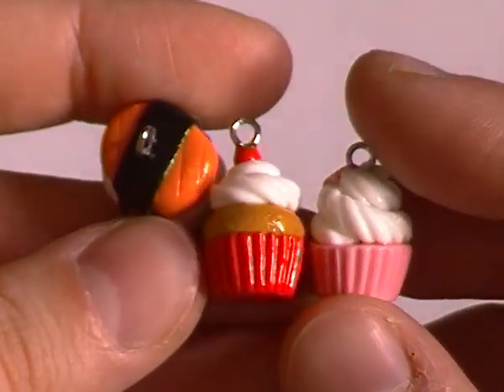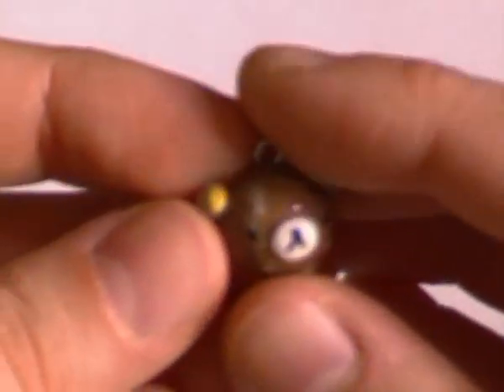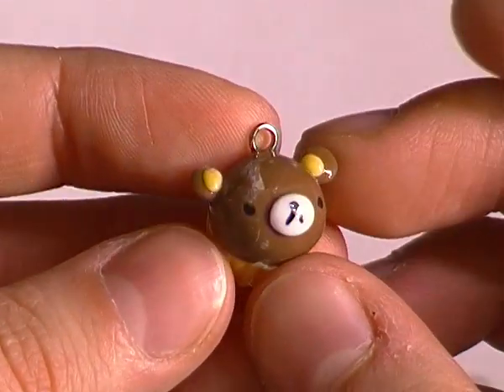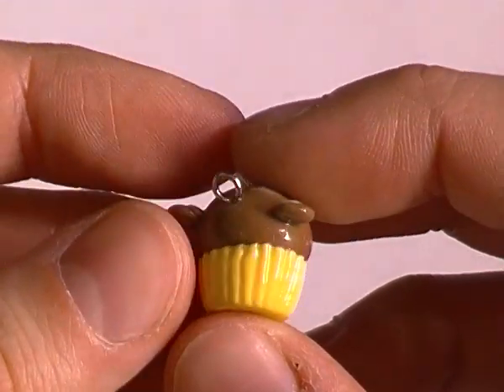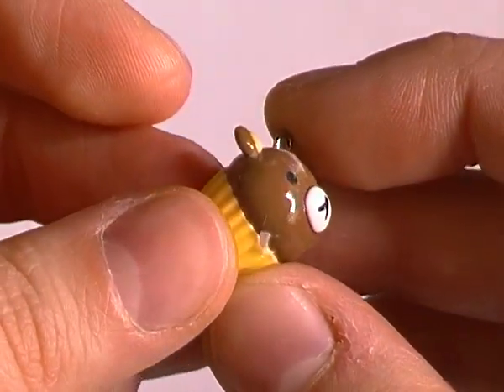The cupcake bases are really tiny and I love that. I really like these charms, and same with the Rilakkuma one — the face is made really well and the ears are staying on, which is great. The details are really cute and it just looks really well made.